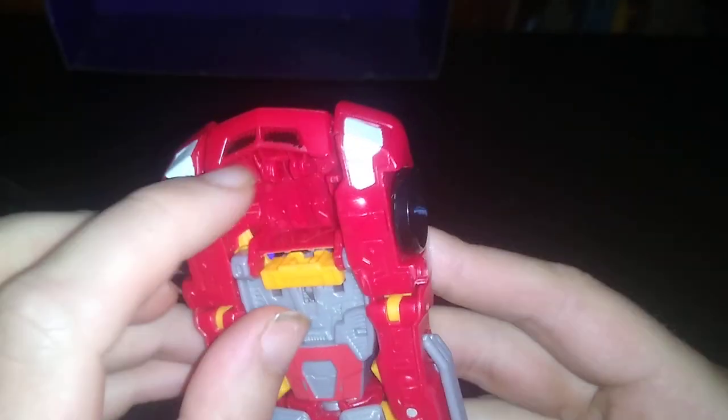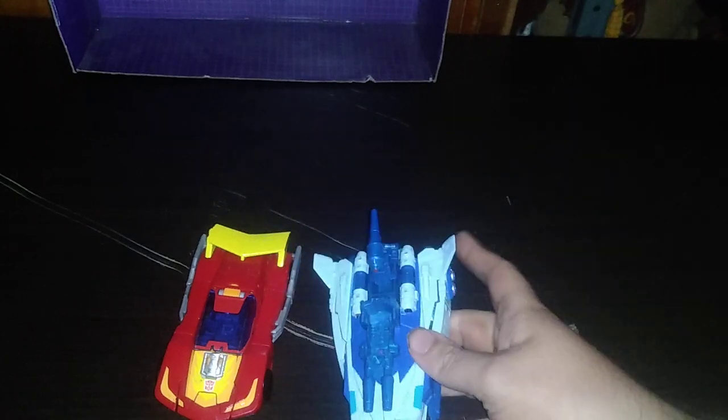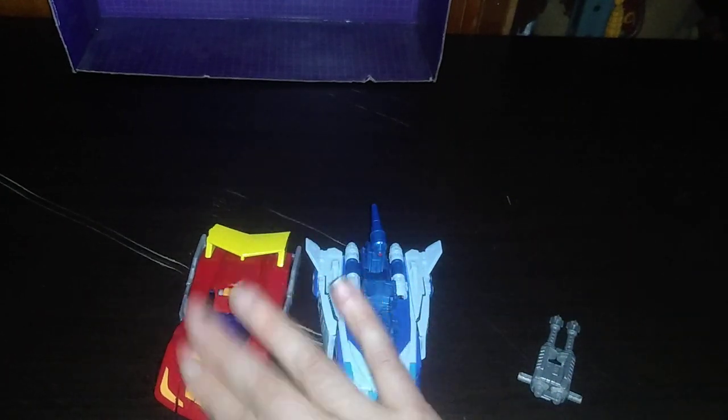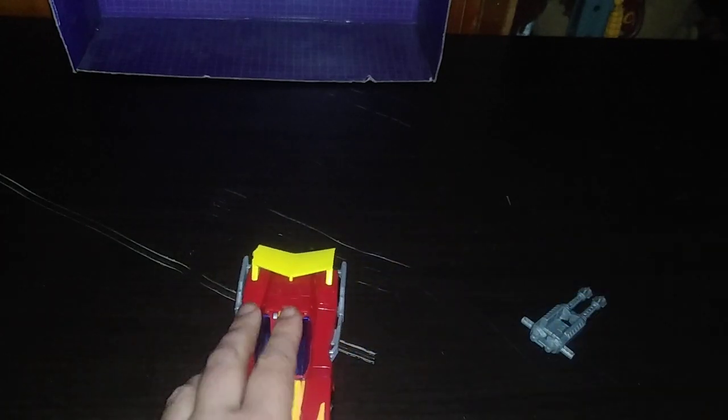We're now going to get down to seeing him roll. He rolls very well. The only problem is the head doesn't work well in vehicle mode, as it does with my favorite, the Titan's Return Scourge. I would have loved if they were able to incorporate that with this, but they weren't. Not all bad, but not a bad comparison, if I do say so myself.